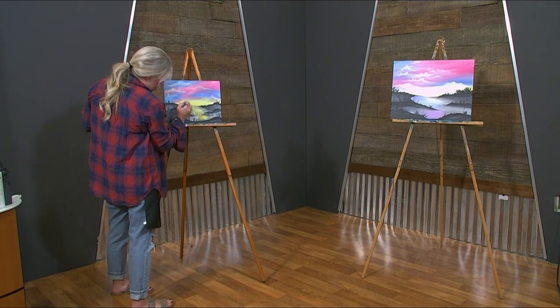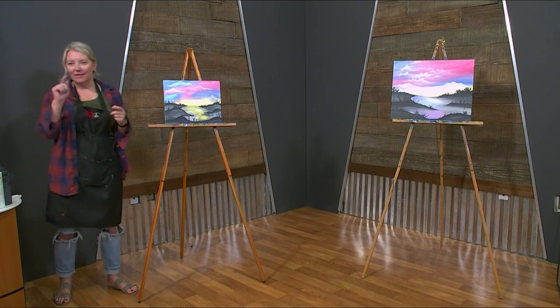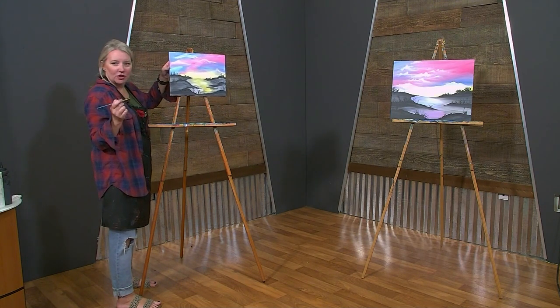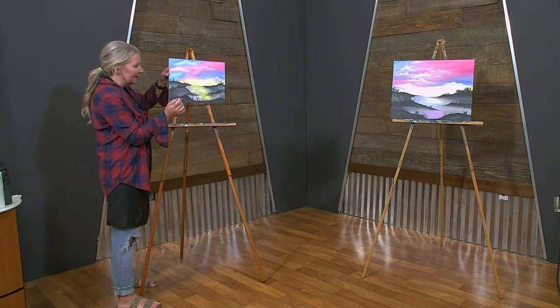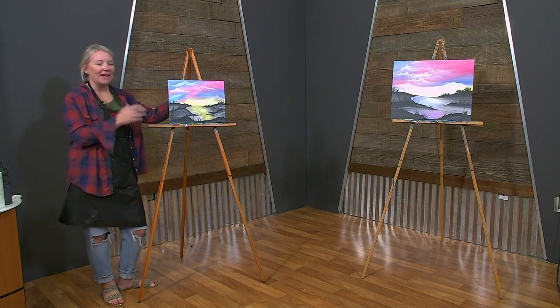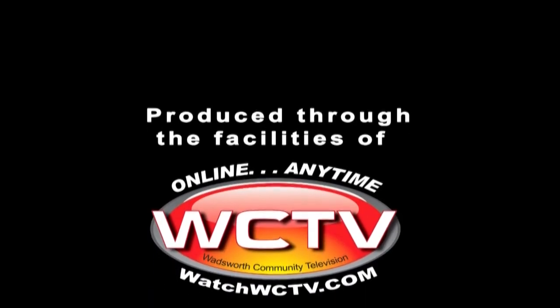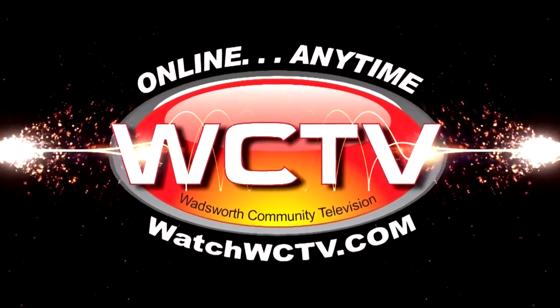So once you are all finished and you love your painting and think, oh my gosh, this is the best thing — I'm going to give it away as a gift or hang it on my wall — what we want you to do is own your piece. It's important to own it, sign the bottom of your canvas and just show everyone your amazing work. And boom, you're done. Have fun painting and enjoy all of your canvas art. You are watching WCTV, Wadsworth Community Television.